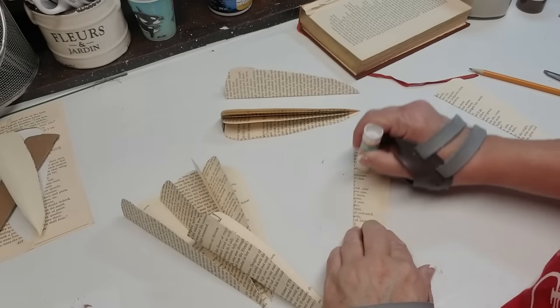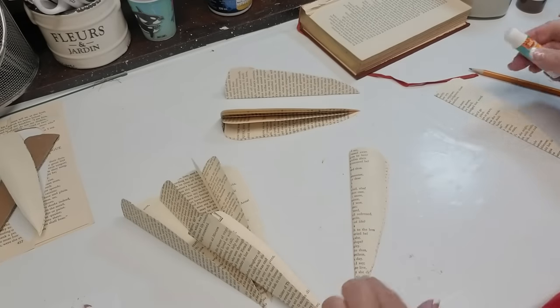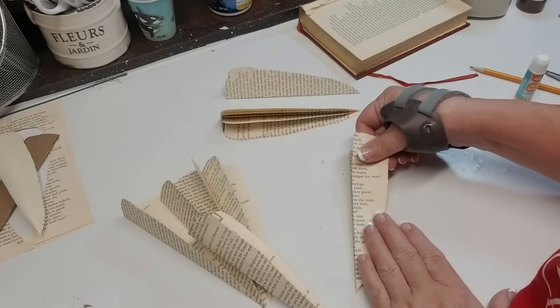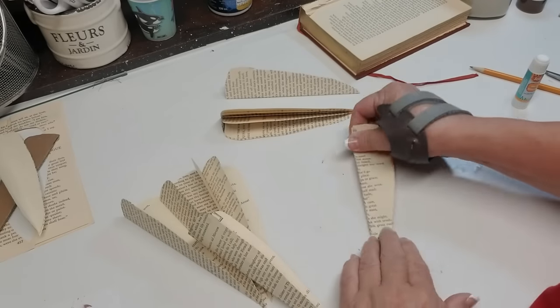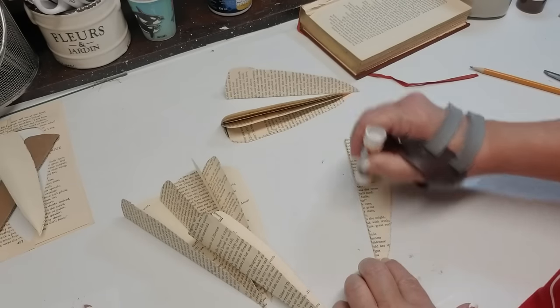For those of you who have been watching me faithfully, you'll remember that I keep forgetting to pick up glue sticks, but I finally remembered the last time I was at the Dollar Tree. I'm going to glue the sides together — glue on one side, then press it together, and just continue on until I have all of these pieces glued together.